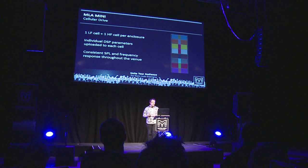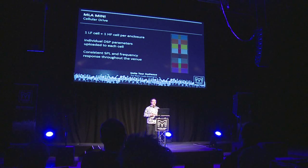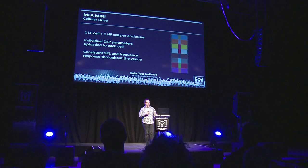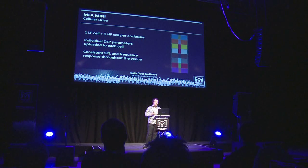Reflective surfaces adding to reverberation and lack of intelligibility in the room can be programmed into the optimization software — called Display 2.1 — which will reduce the sound in those specific areas. Outdoors, the MLA concept has delivered much higher SPLs for the audience in the field and lower SPLs for people outside, enabling a proper rock and roll show at higher levels as opposed to a conventional system which would struggle to achieve such.